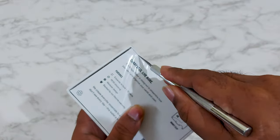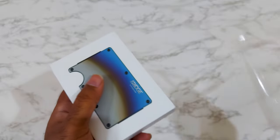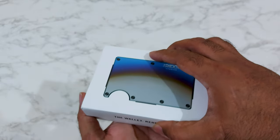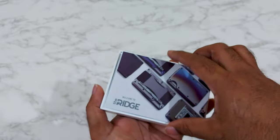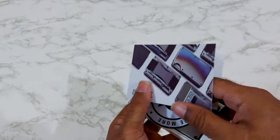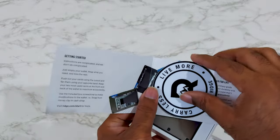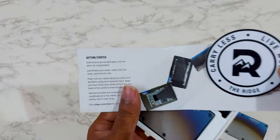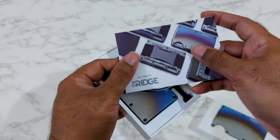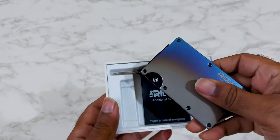It can store multiple cards and identification cards as well, and you can keep some cash at the back. This one is a sunburnt color — a gradient color. Opening the box we have a user manual on top. There is a Rigid sticker which you can stick on your car, bags, or laptops. And here it is — the Rigid wallet.